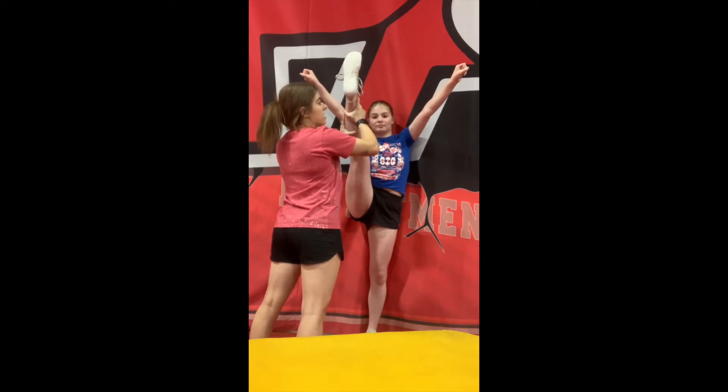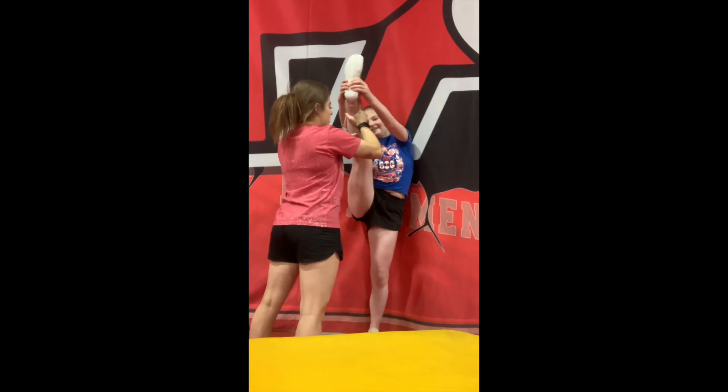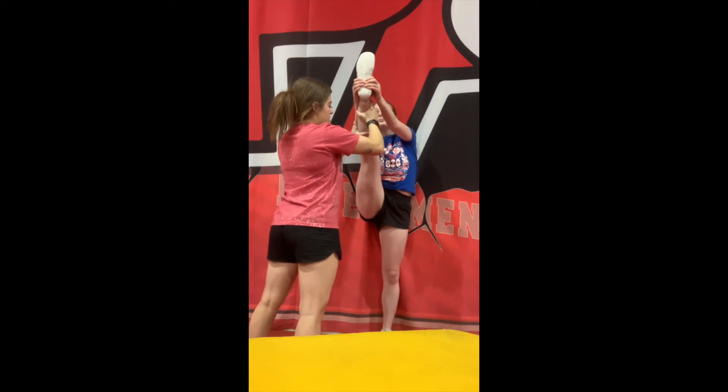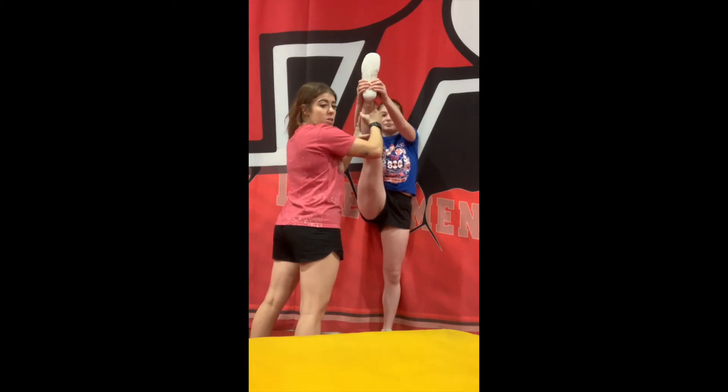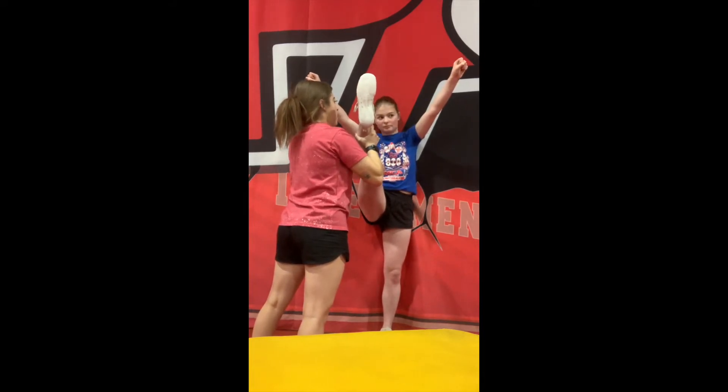Now you're going to have your athlete grab with both hands — they're going to grab their shoe — and then you're going to hold for 5, 4, 3, 2, 1. And then they're going to push your hands down using their leg for 5, 4, 3, 2, 1.